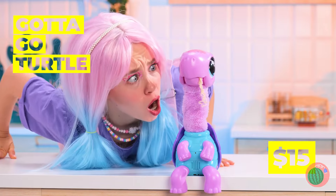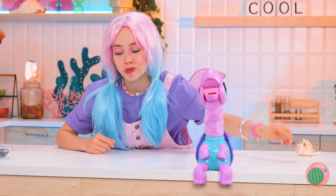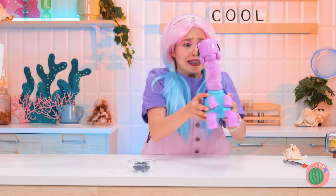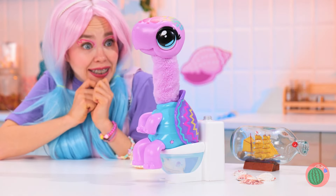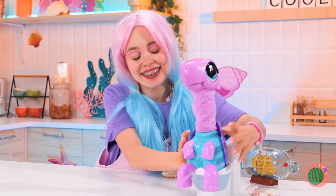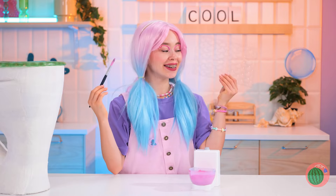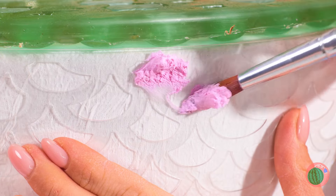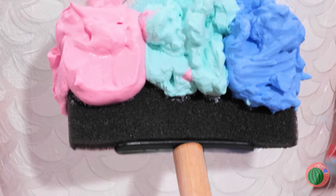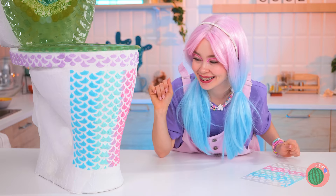Gotta go, Turtle! Are you okay? I think he's got something stuck in his throat! Here, why don't you try this instead? It's bite-sized, so it'll go down easy! And speaking of food going down, I think he needs to go! Now he should feel all better! And we've got a special surprise! Mix it up and grab a stencil — now we can give this cake some scales! I think we need to speed things up with an even bigger paintbrush! Whoa! Just look at all the colors!